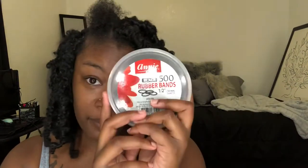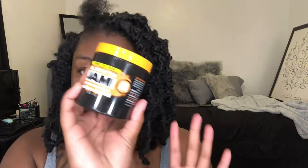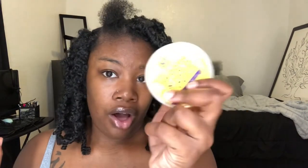So as I told y'all, we're going to need some rubber bands — you can get those from the dollar store, Walmart, or anywhere. Some jam: this is about $3.50, the extra hold kind. If you have 4B or 4C hair I would recommend this kind, but if you don't have it, that's fine.